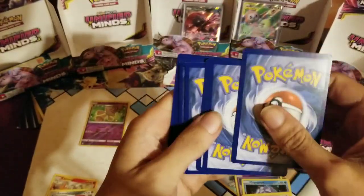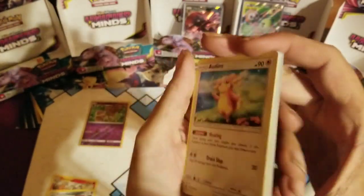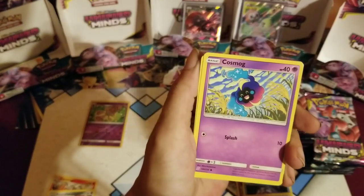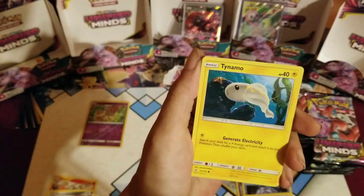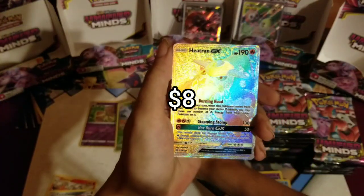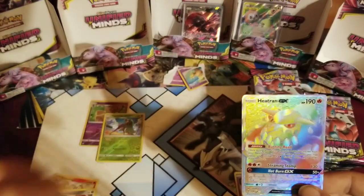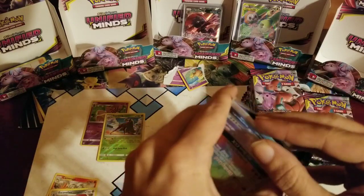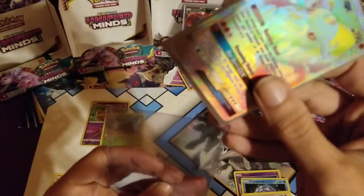Cherish Ball, Tauros, Noibat, Noibat, Swadloon, Scraggy, Rockruff, Wimpod, Snorlax, reverse hollow Beedrill, and a non-hollow Escavalier. I will have Hidden Fates — who knows how soon. It could be very, very soon. Cosmog, Magmar, Croagunk, Cottonee, Snorunt, Tynamo, the Dynamo, reverse rare Serena.